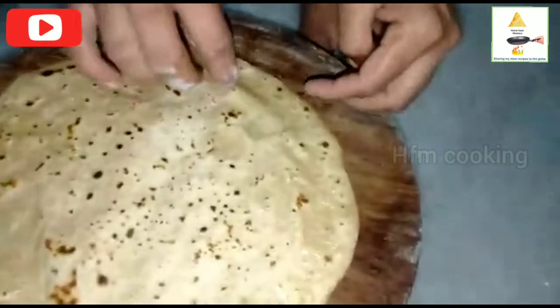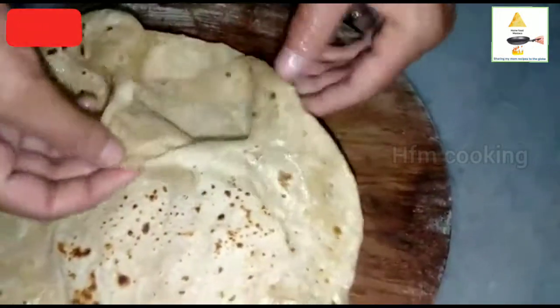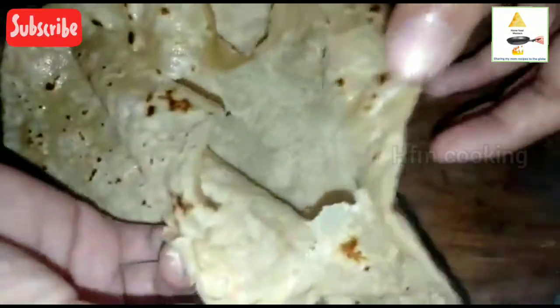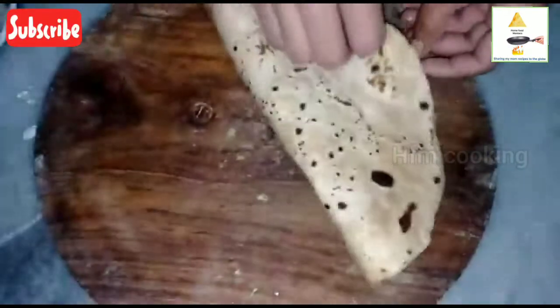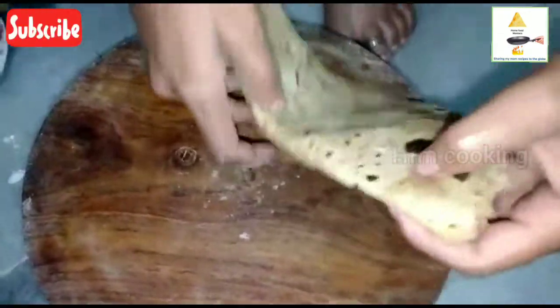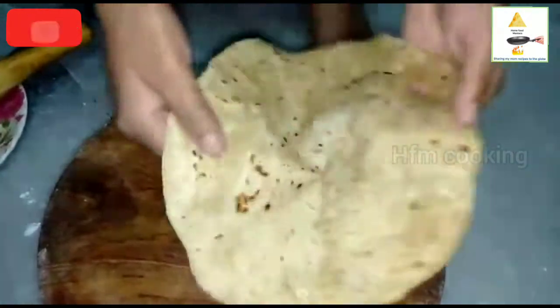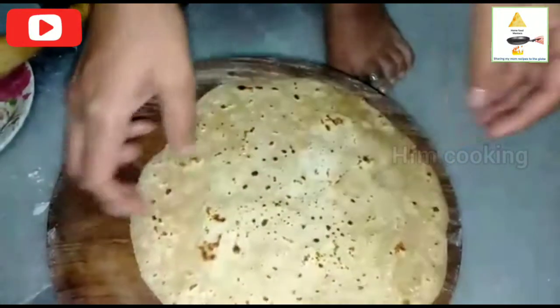It's full of chapati, so you can see it's two sides. Good, Pooja! It's full of chapati — after two parts are different. This is different. Yes, it's different — two or three types of chapati can be done.